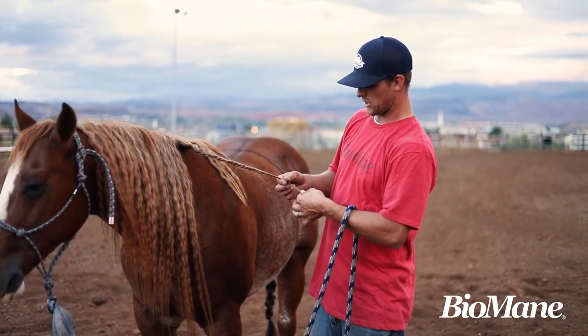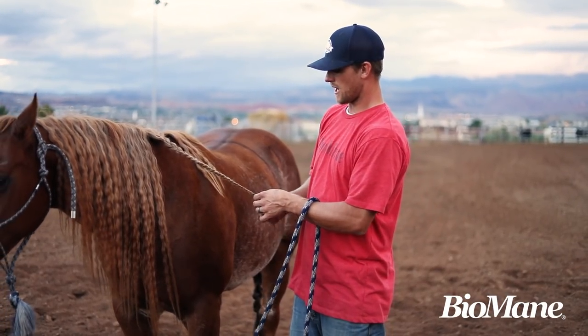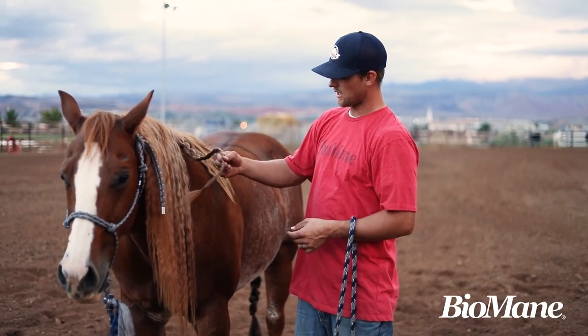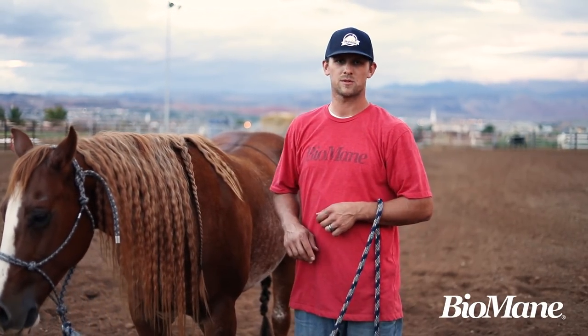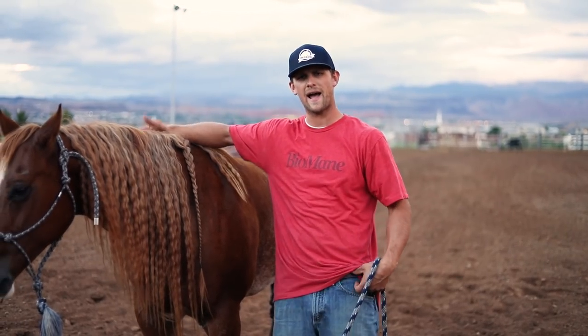Make sure you don't braid too low so that you don't have enough hair for it to hang on to, but also don't do it up too high where all this excess hair is susceptible to the elements and getting caught and swished out. Hope that tip helps you. Biomain out!